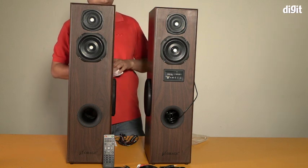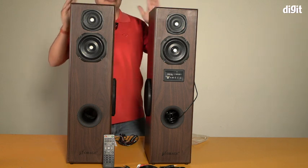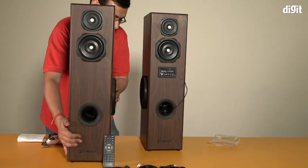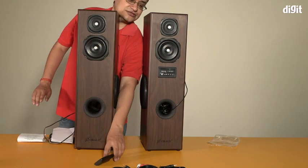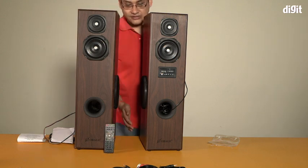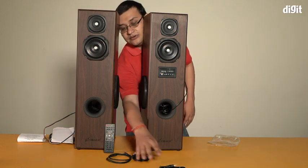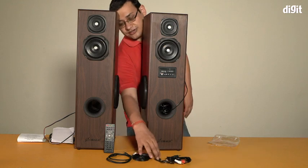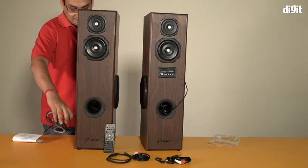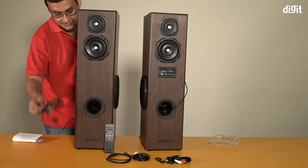Let me move the camera so you can actually see the cables. So there's the remote and there are four cables that come with it. One of the speakers already has a bunch of cables connected at the back.